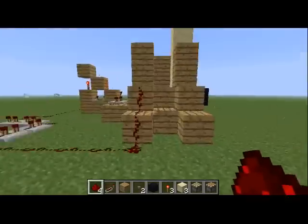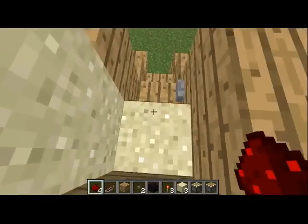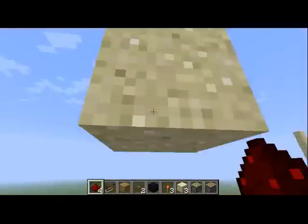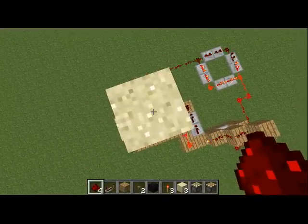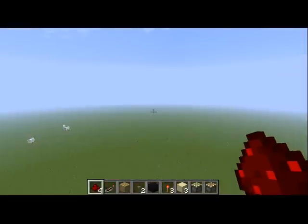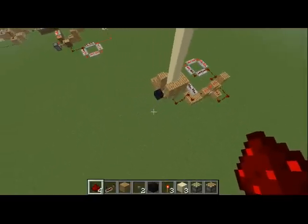Yeah, I'll test it out for you real quick to make sure it's working. And it is — like a dream. You can have a little platform up here that will, in your adventure map or whatever you're making this for, be raised up to your platform. It can be as high up as you want, honestly — just as much sand as you want to put in.